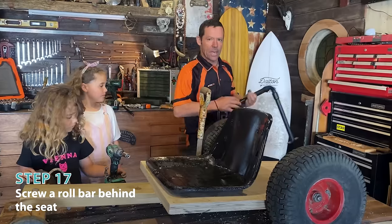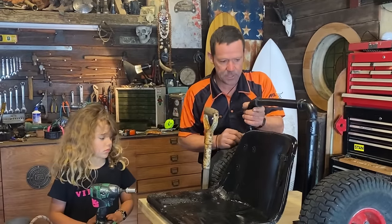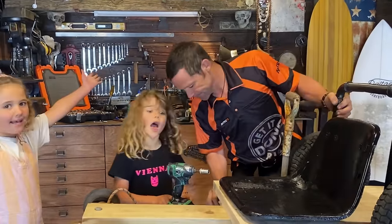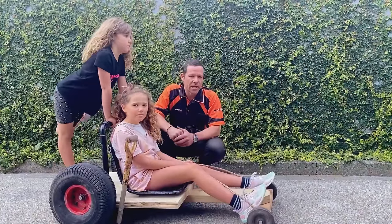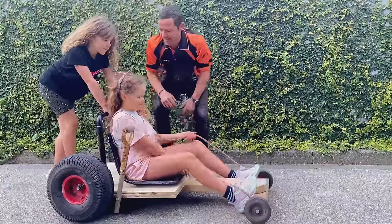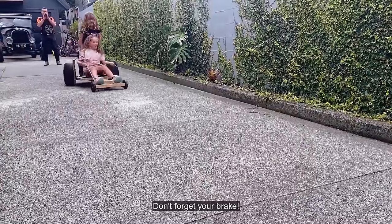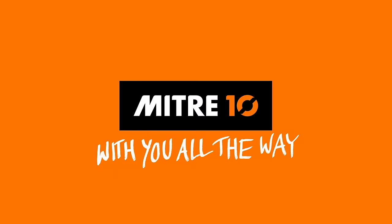This is an optional extra - a little roll bar that goes on the back. So all we have to do is fix that on and take it for a test drive. That was relatively easy and it filled in a good couple of hours. One last thing is to let the experts take it for a burn. Don't forget your brakes! Give me a push! Ahh! See you later!